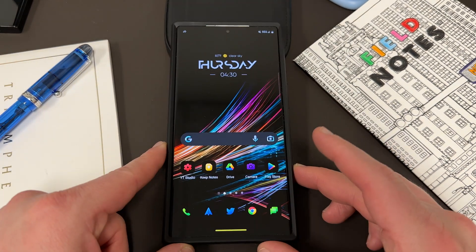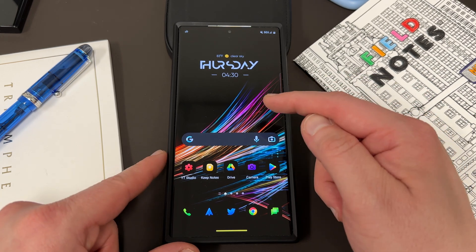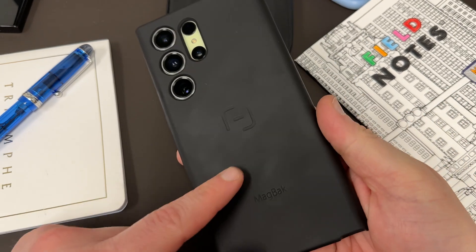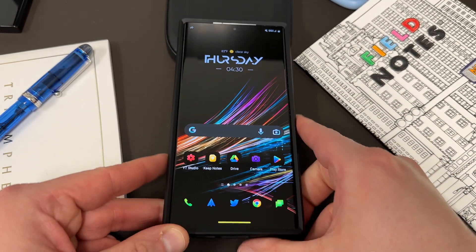And also, as always, people are going to ask about the icon pack — it's Aries Black. The wallpaper is from the Lights Pack from One 4 Studio, linked below. My case is the MagBack case, which I did a short review of in a past video.